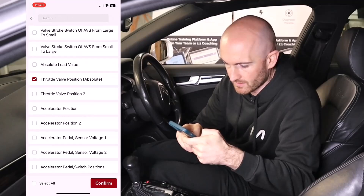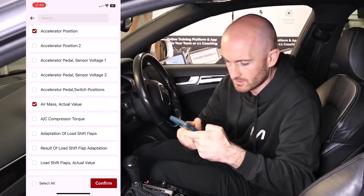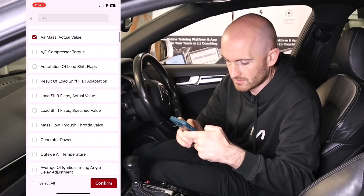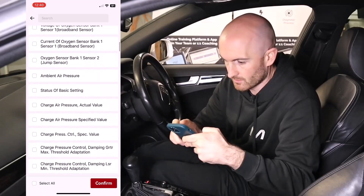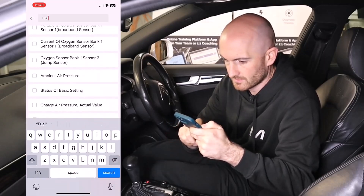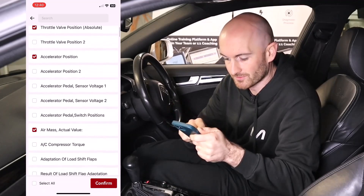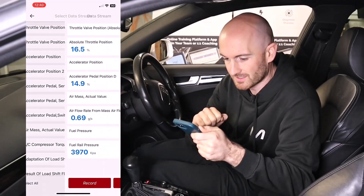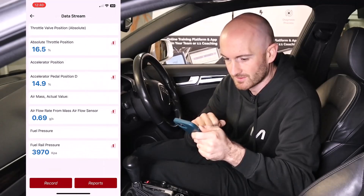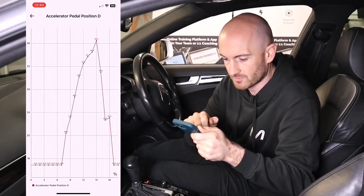In the data stream we've got throttle valve position, accelerator position, and air mass actual. It's also got a search feature which is nice — let's search fuel pressure. It's still showing the ones we selected before, so we hit confirm. Nice — we can see the accelerator pedal position here.